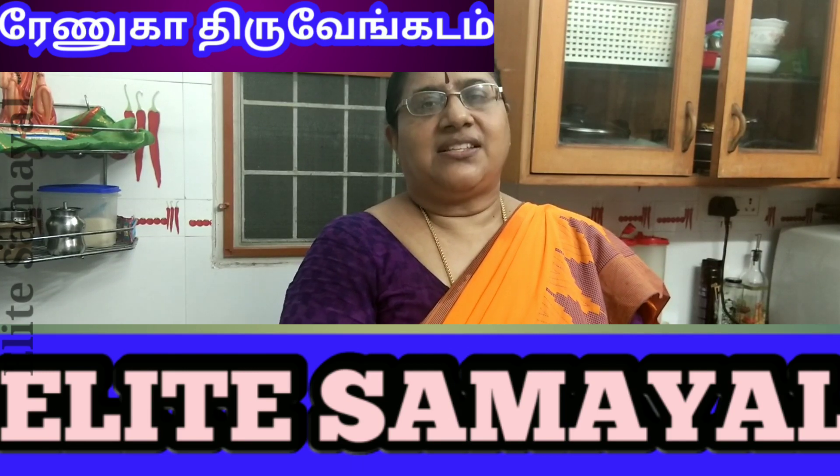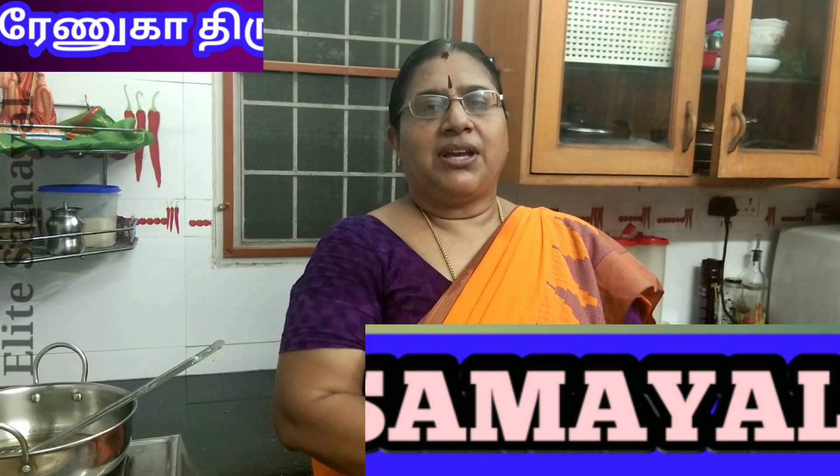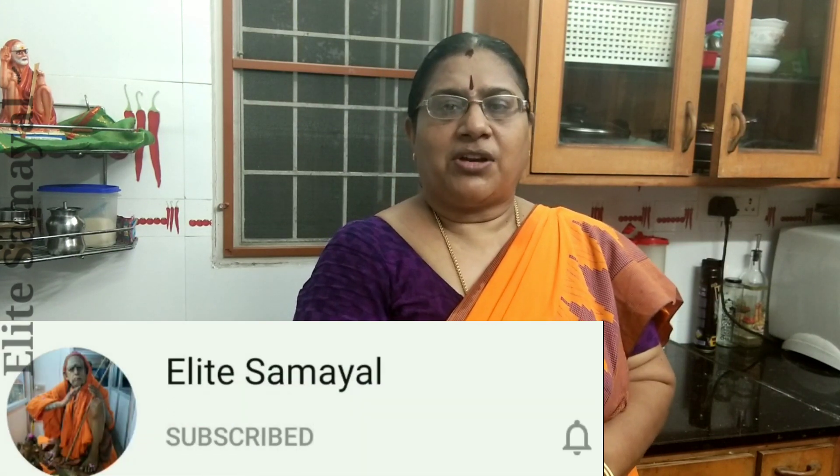Hello friends, welcome to Eliasameer. I am Renu Kathiru Vengadam. This is a special ribbon bagoda. This is a ribbon bagoda.